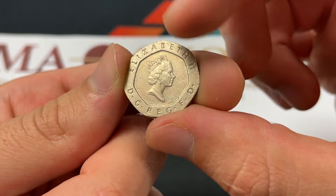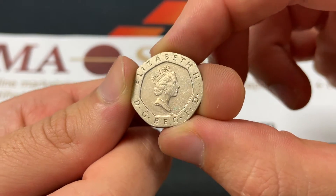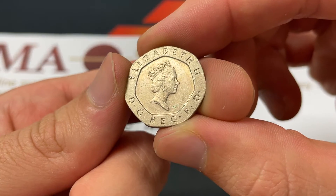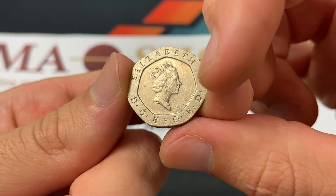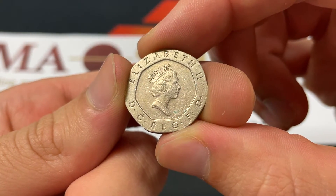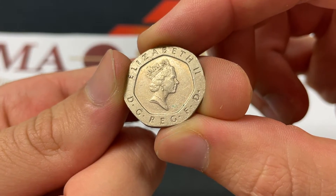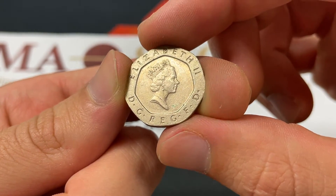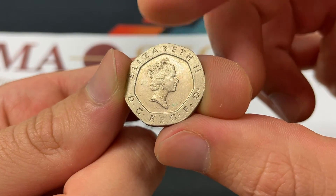Now, this coin in front of us, we see Queen Elizabeth II. She's still reigning — started in 1952, after the death of King George VI. The "DG Reg FD" stands for, translating it directly: "by the grace of God, Queen, Defender of the Faith." The engraver is Raphael McClough on this side.